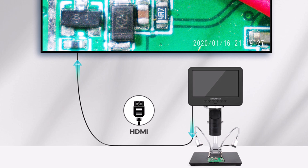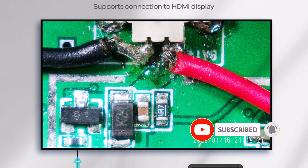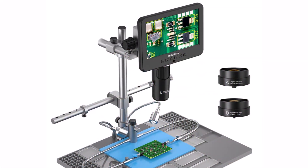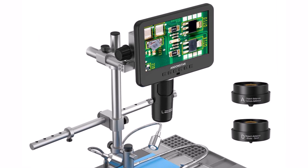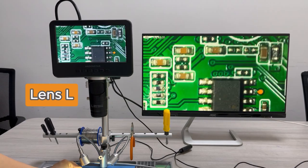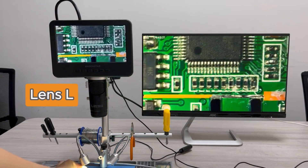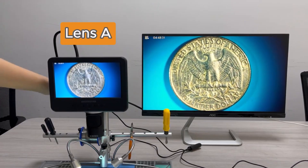One of its standout features is its 2160p UHD resolution, ensuring ultra-detailed visuals essential for inspecting fine components. With a frame rate of up to 120 frames per second, it provides smooth imaging even under varied lighting conditions. The metal construction ensures durability, and the trinocular design allows simultaneous viewing through both the screen and an external camera.